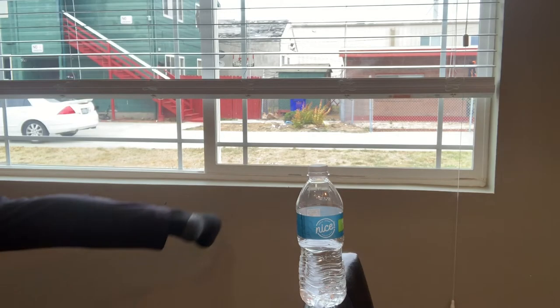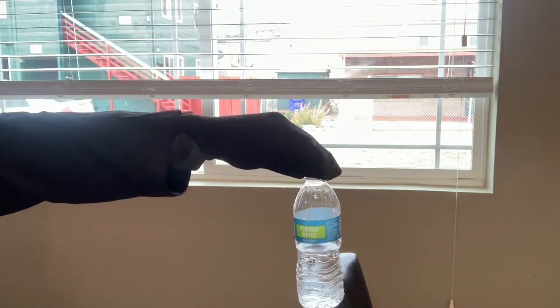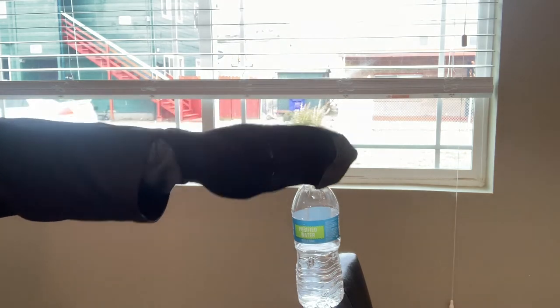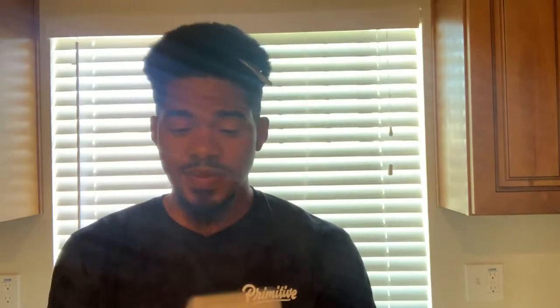And that, you guys, is how you do the bottle cap challenge. Let's see that in slow motion.